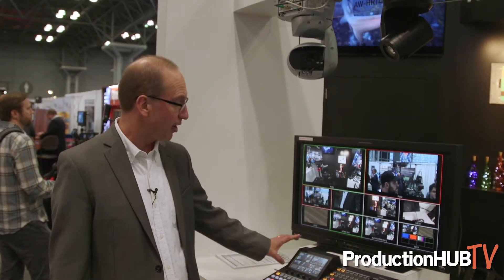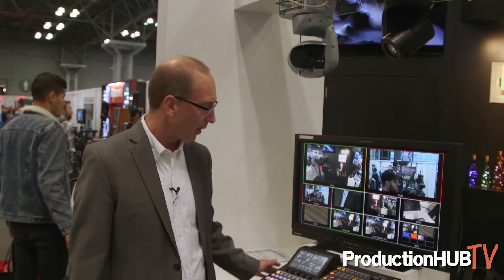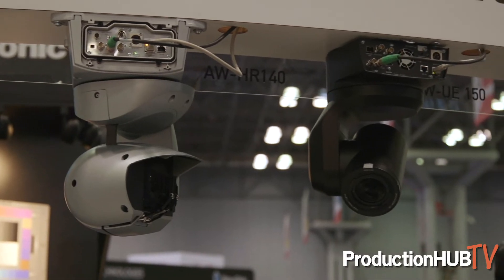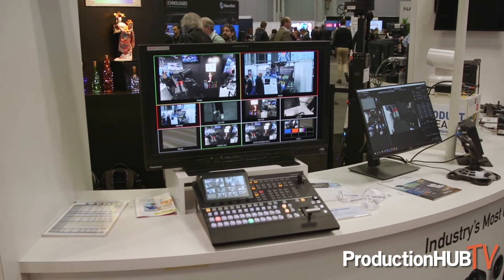The HS410 did not have this screen here, which serves as both a monitor and an operation panel, making operation even easier. We've also added PTZ control for popular Panasonic PTZ cameras, built directly into this switcher, so you wouldn't need a separate PTZ controller.